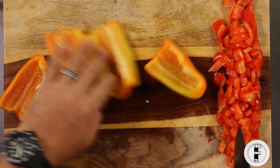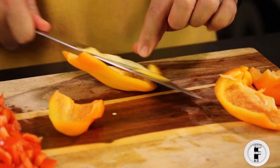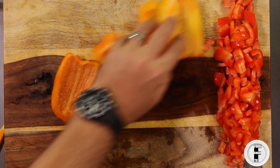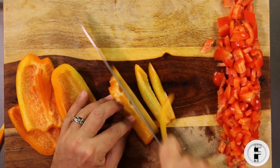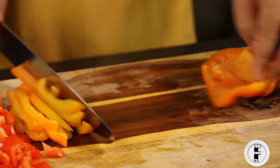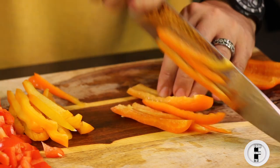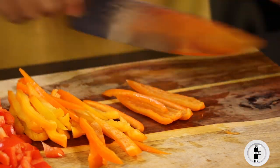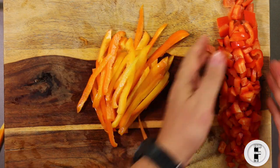Cut these lengthwise, just flat with your knife. These are really easy — you just cut them, and there, that's julienne. And there we go: julienne peppers and diced peppers. Thank you very much for watching this video. Please hit that subscribe button — your subscriptions help keep this channel alive and help me make more videos. And if you like the video, please give it a like. Thanks for watching, see you on the next video.